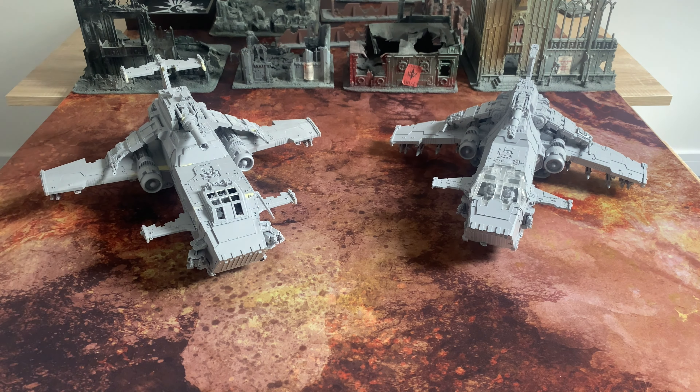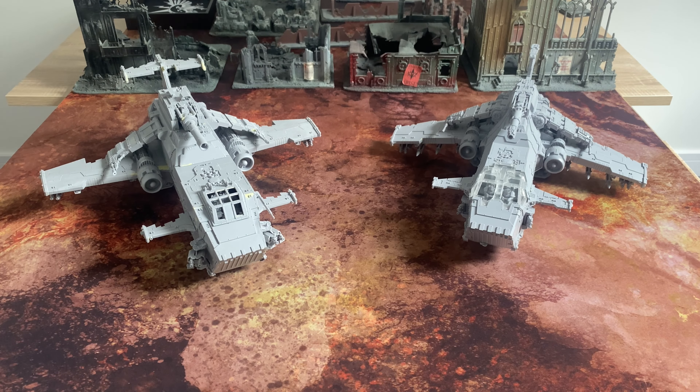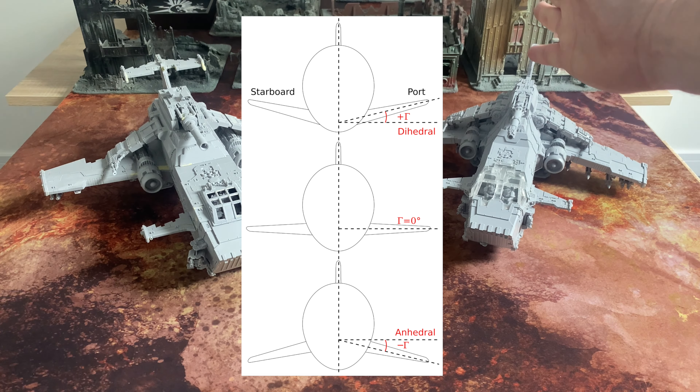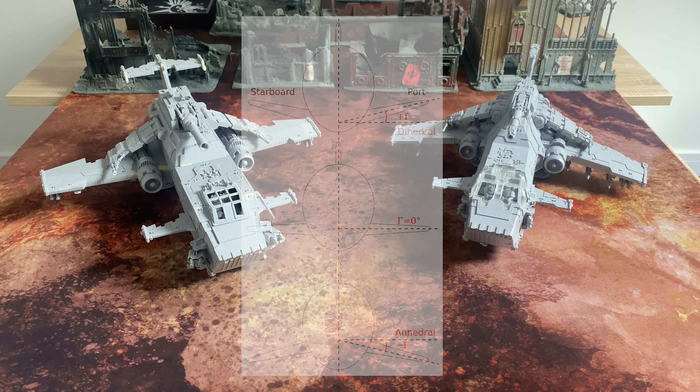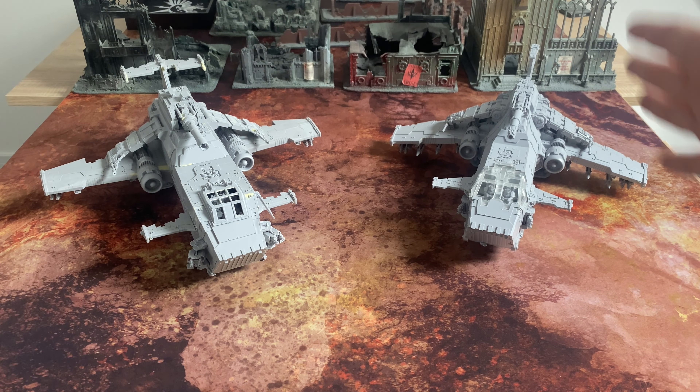Wings. The wings on the Mark I are level, as you can see, whereas on the Mark II an anhedral design has been adopted — so the wings droop down. And I think that really adds to the effect with the tail as well. It's almost like an inverted Y shape, or a straight-ended lambda sign. And I think that works really well — it's a clever overall adjustment.